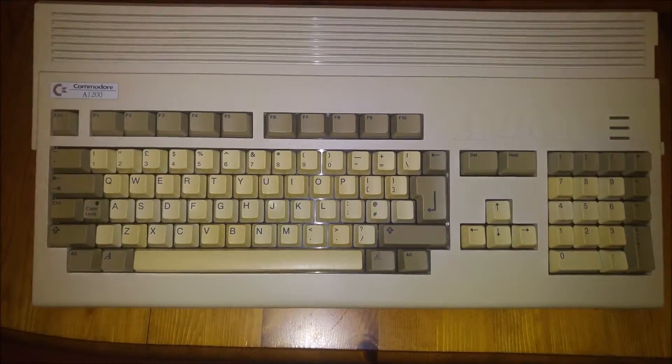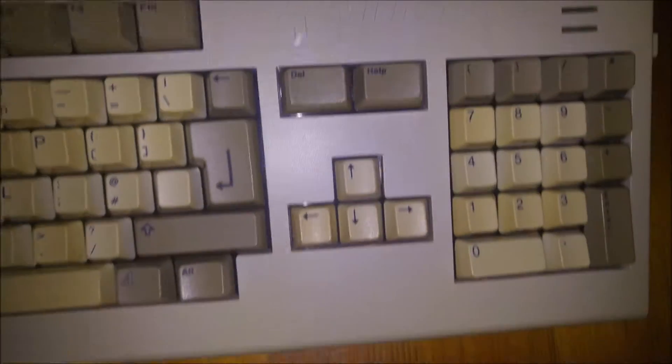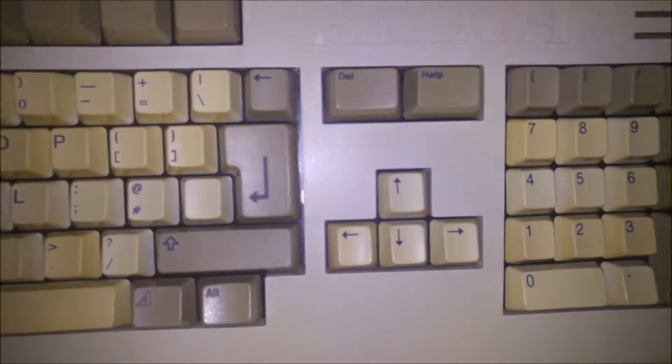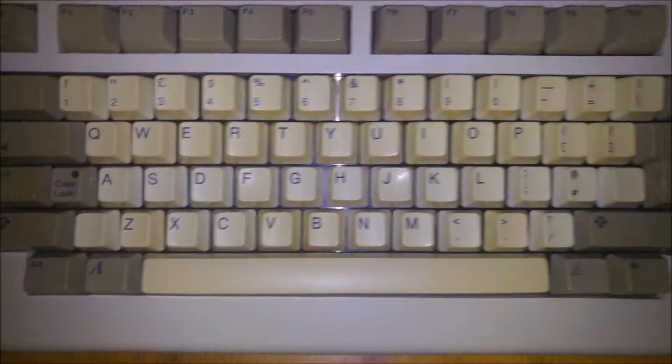Hello again YouTube. After the success of the American SNES retrobriting, I thought I'd give the Amiga 1200 a go. The case is actually in pretty good nick, but the keys are horrible. I'm going to strip this down - I've actually had this keyboard apart before and taken all the keys off individually and cleaned behind it. The keys are yellow and in need of retrobriting, so time to take it apart again.